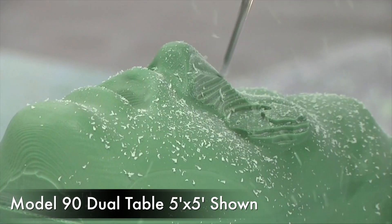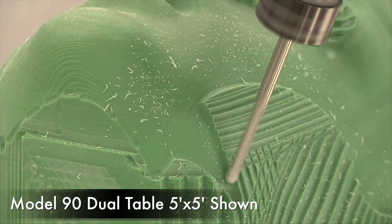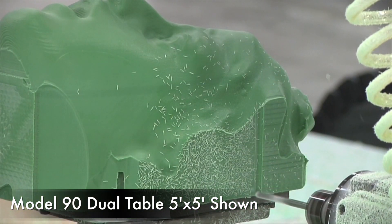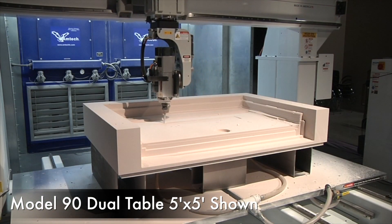The Model 90 series machine is a moving table, fixed gantry CNC router capable of full 5-axis simultaneous motions with high-rate accelerations. It's primarily designed for high-speed three-dimensional machining.